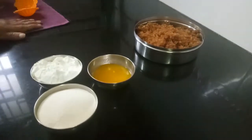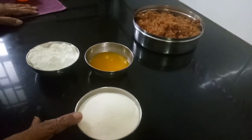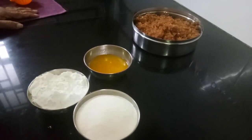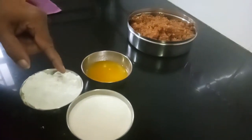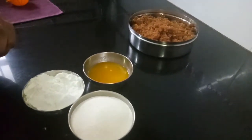For this you need one cup of fine suji — we call it Bombay suji or Chiroti Rava — and one cup of Maida, and half ghee. You have to mix these adding a little water and make a tight dough, then rest the dough for about half an hour.